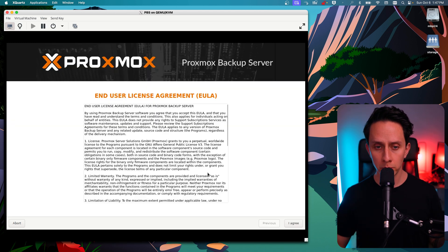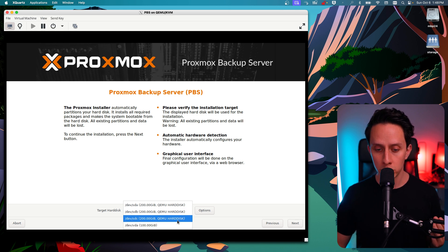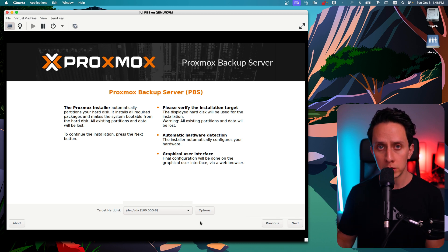So this is just going to boot. We're greeted with the user license agreement — we're just going to agree to that. I have set up this VM with four different hard drives: the boot drive and an additional three drives that we're going to use to set up our backup storage. I'm just going to choose my boot drive, which is just a 100 gig boot drive. For your setup, you don't necessarily need three or more drives — I'd recommend a boot drive and another storage drive where you'll actually store your backups. We're going to click next.